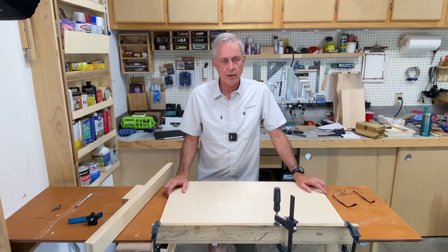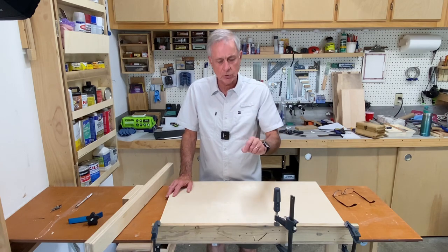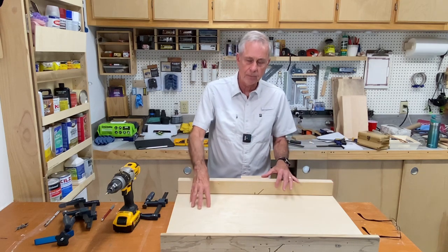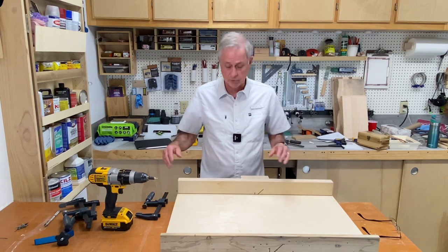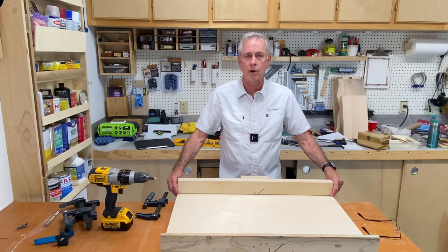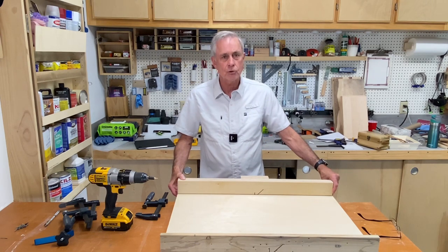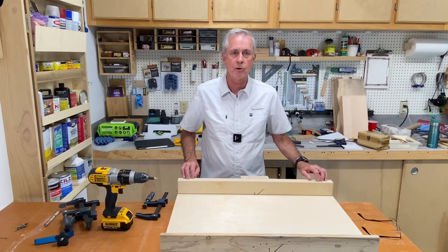Attaching the front part of the sled is very straightforward — I held it on with clamps, flipped it over, pre-drilled, countersunk, and put the screws in. With the front board attached, it's time to do the backboard. I'll flip the sled over and drill through and countersink through the deck of the sled. I'm not going to drill anywhere along this back piece yet, because when I'm done I'll only put one screw at the very end — that lets me pivot this piece to get it exactly square with my blade before screwing down the other pieces.